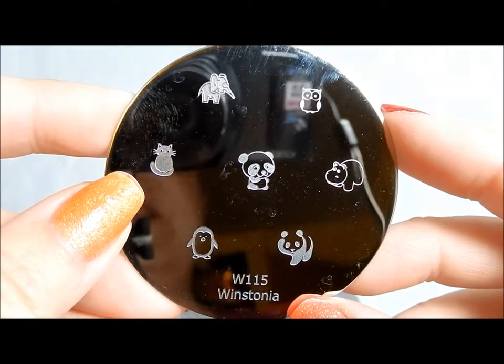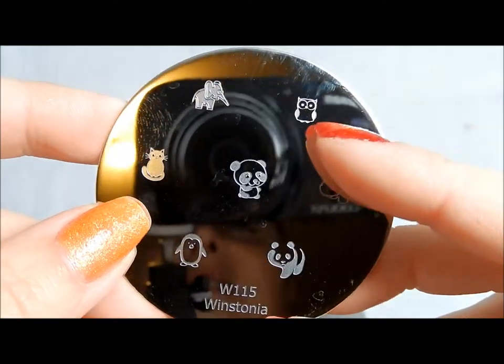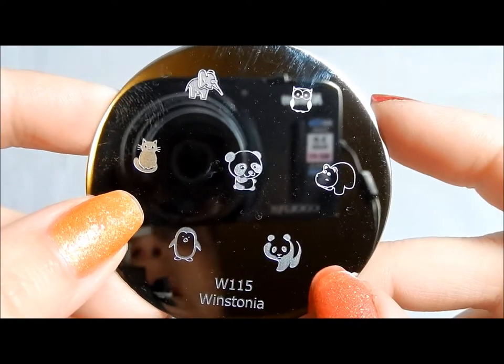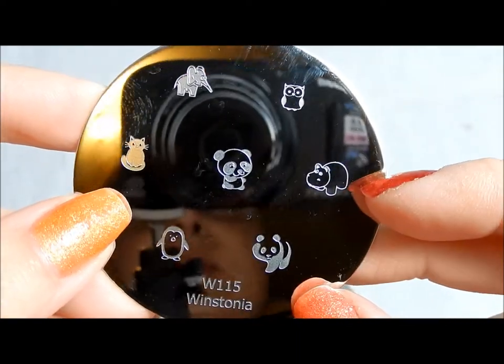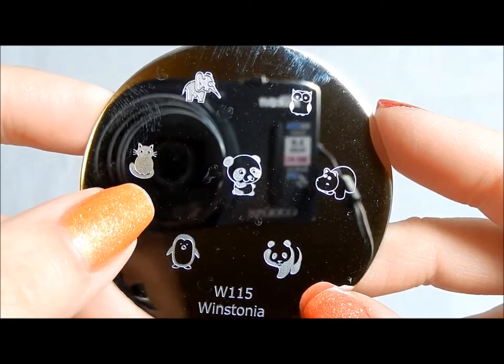Here is 115 — a cartoon character-y sort of one. I love this cute owl, elephant, this panda I really like, and the hippo — I have a friend who is obsessed with hippos. And then this kitten, how cute — it's a little kitty, it's so cute, I love it.